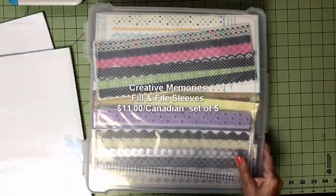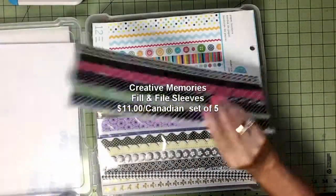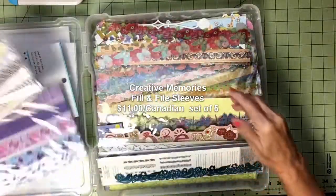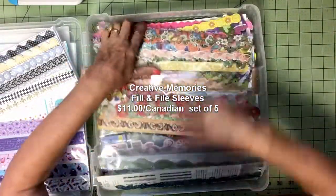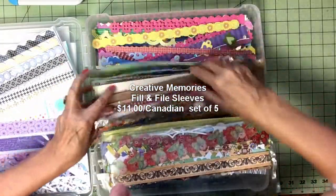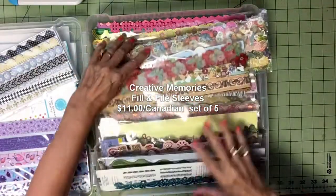I have this bin full of borders — just packed. It goes right to the bottom and it's filled right to the top. They're loose, all kinds, and I have to rummage through this and it damages them when I'm looking for a border for a page.